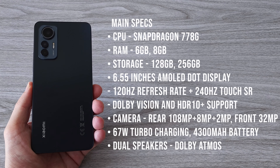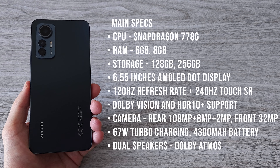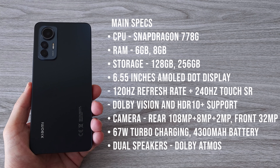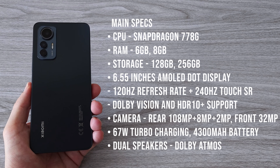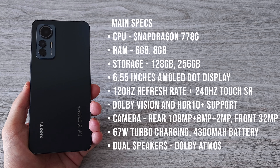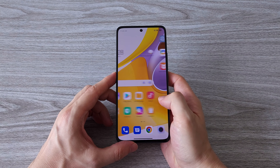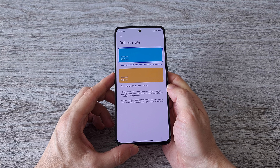Now let's talk specs. For CPU we have the Snapdragon 778G. We can choose between 6 and 8 gigs of RAM and 128 or 256 gigs of storage. The Xiaomi 12 Lite comes with a 6.55-inch AMOLED display with Dolby Vision and HDR10 Plus, 120Hz refresh rate and 240Hz touch sampling rate. We have three cameras on the back — the main shooter is 108 megapixels, followed by an 8 megapixels ultra-wide camera and a 2 megapixels macro camera. On the front we have a 32 megapixels selfie camera. We also have a powerful 67W turbo charger to charge the 4300 mAh battery.